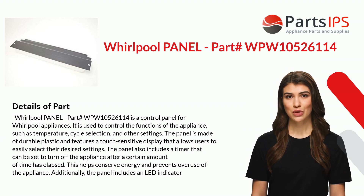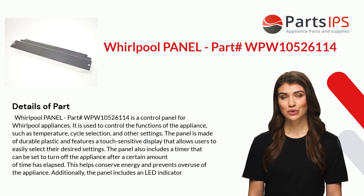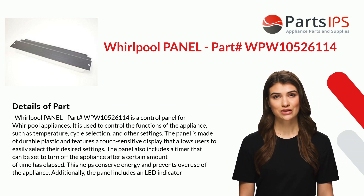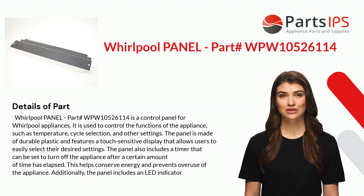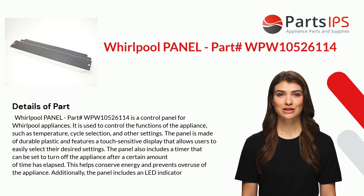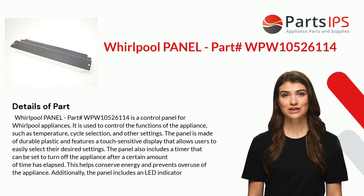It is used to control the functions of the appliance such as temperature, cycle selection, and other settings. The panel is made of durable plastic and features a touch-sensitive display that allows users to easily select their desired settings.